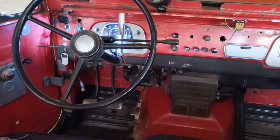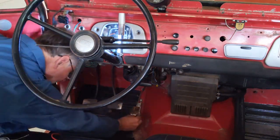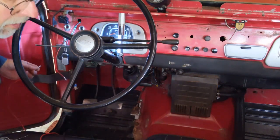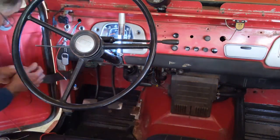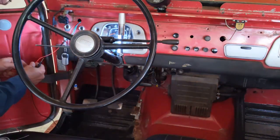Everything's hooked up now, so we're going to run a few final tests to make sure the wiring is correct, that the voltage is where it's supposed to be, and that the ground is working. All the tests are okay, so I'm going to put the switch back on.